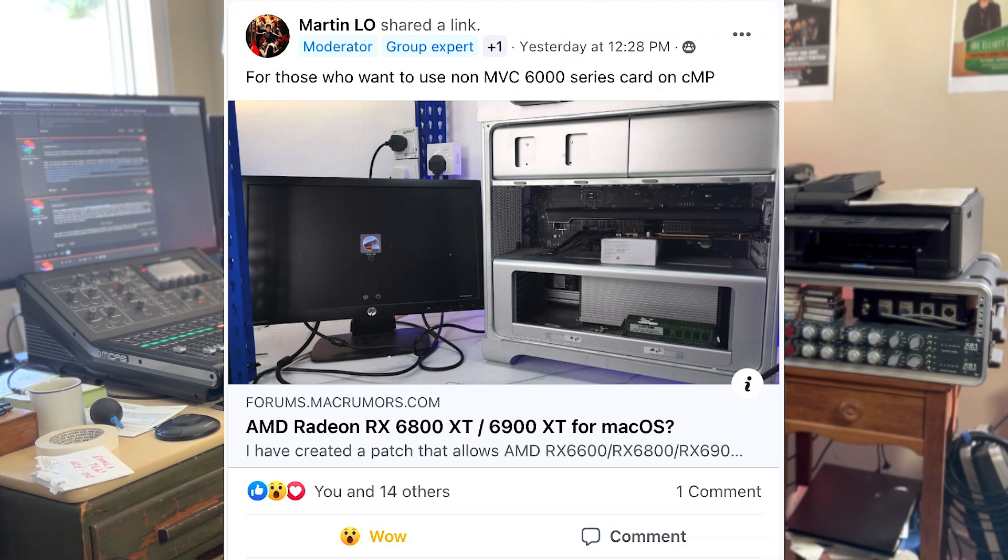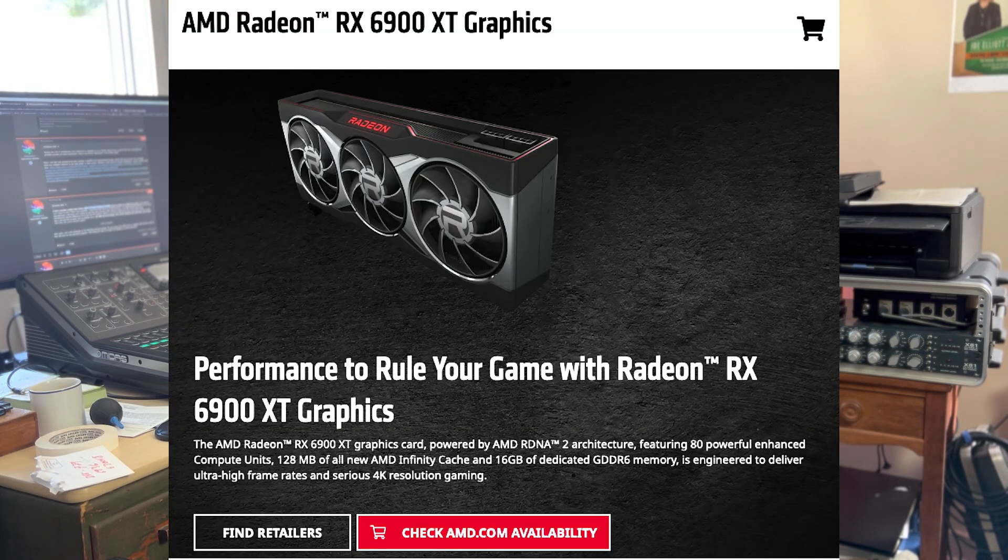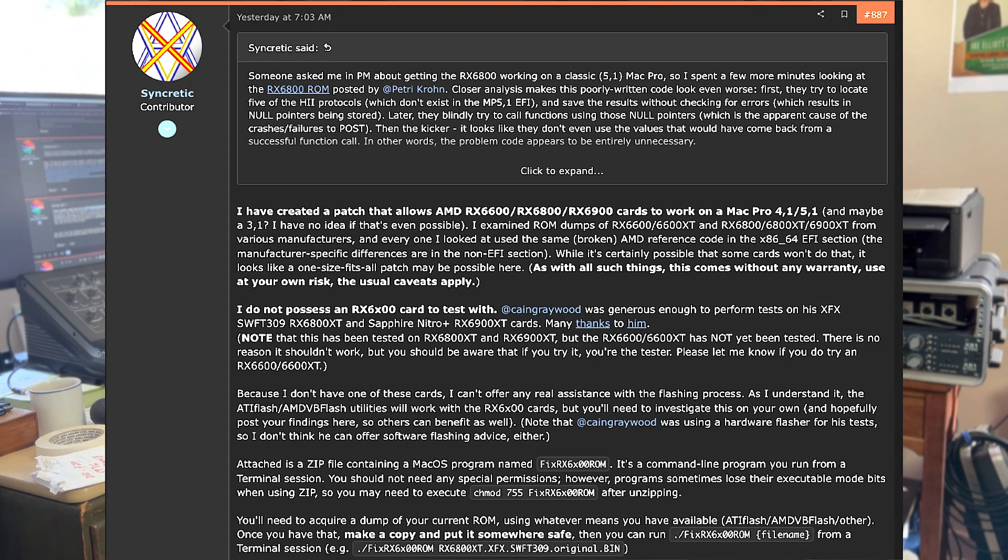Martin Lowe just posted that Syncretic — not sure how you pronounce his name — has come up with a patch for the RX 6800 XT and 6900 XT, and it should also work with the 6600 XT.